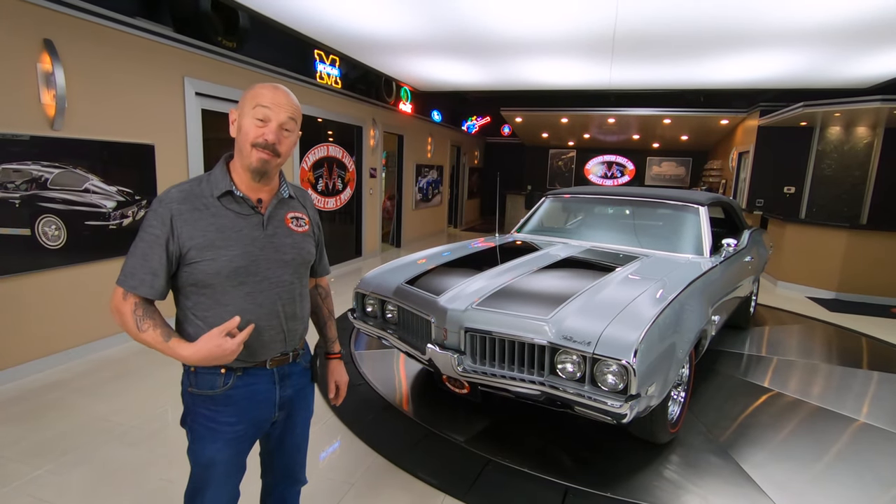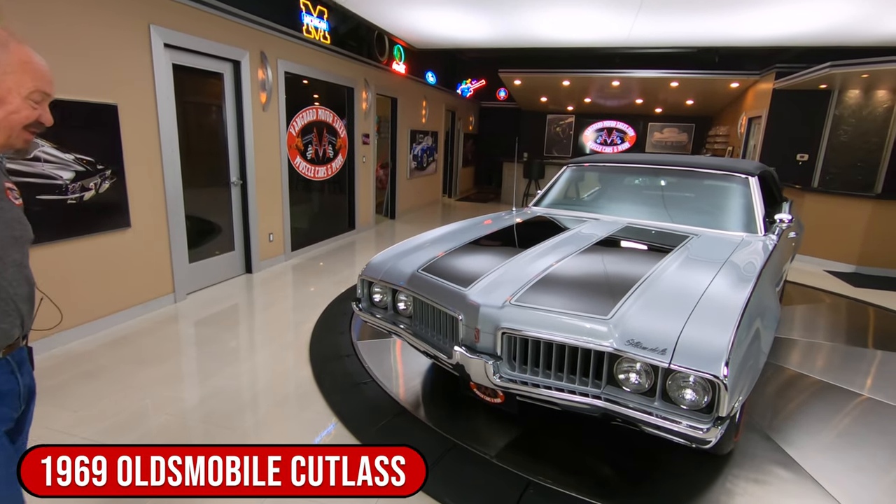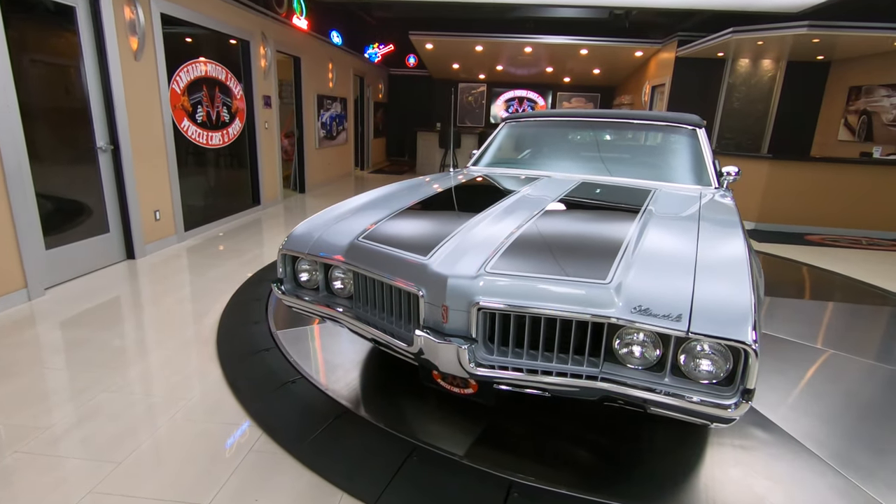Welcome back to Vanguard Motor Sales. I'm Greg, and that's a '69 Olds that the top goes down on. She is a beauty, man. This convertible is absolutely gorgeous.